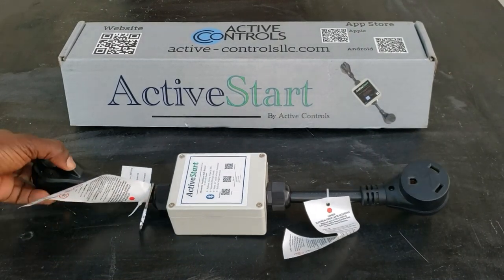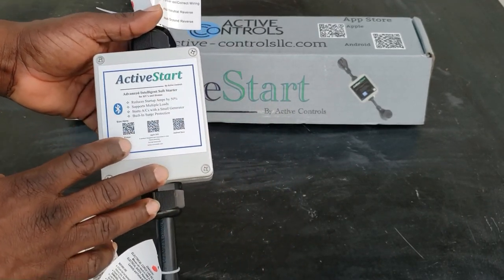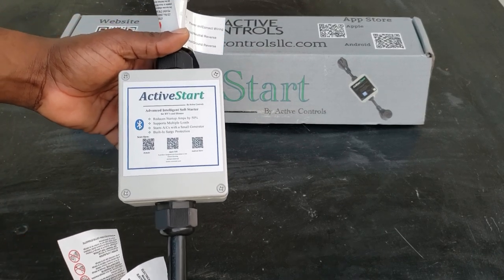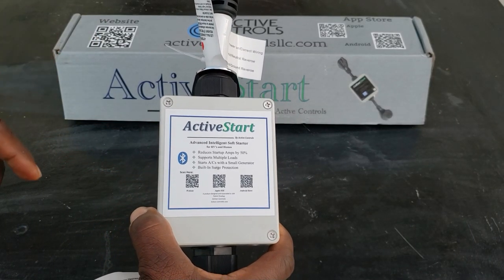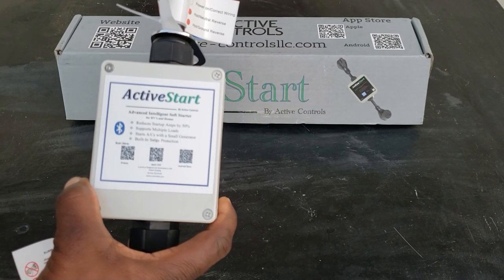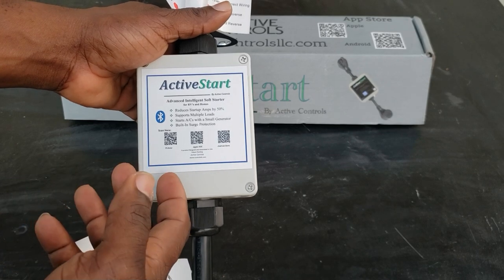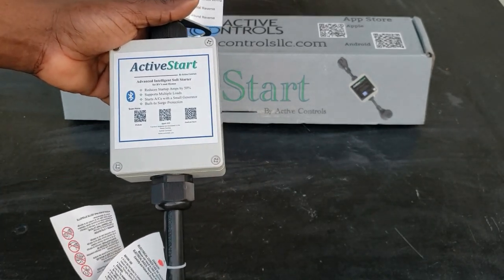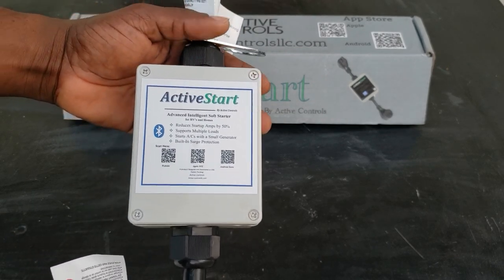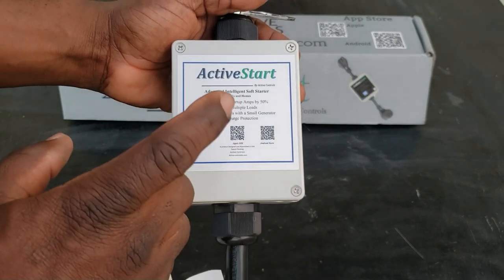We just tested the Active Start system — this is the 30-amp model. I'll be doing a lot more testing on it, but I wanted to give a quick demonstration of what it does: it helps you start loads that normally can't be started by a small generator. If you have a 2,000-watt generator and it bogs out starting the AC, get one of these. If you're at a family member's house on a 15-amp plug, use this to start those loads and stop tripping breakers. If you liked this video, give me a thumbs up, hit subscribe, thanks for watching, have a great day!